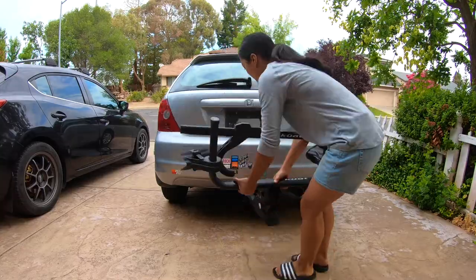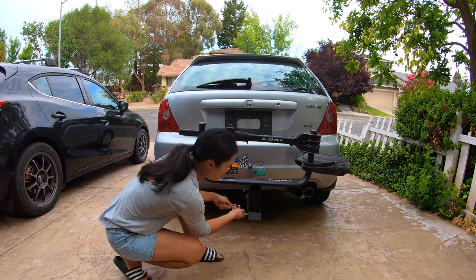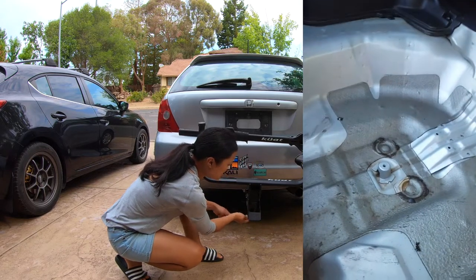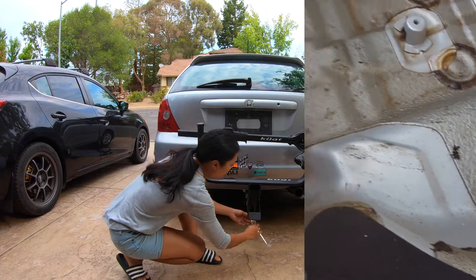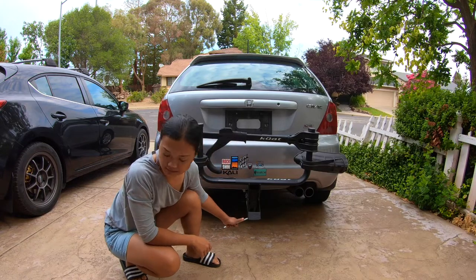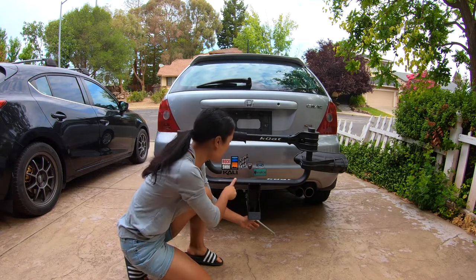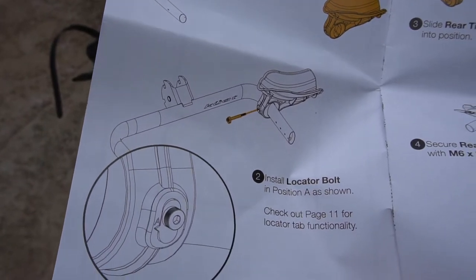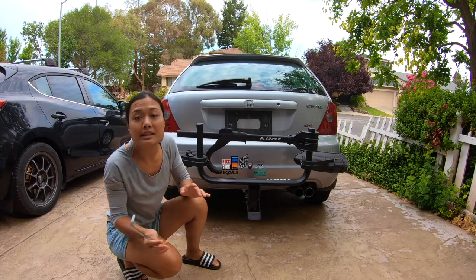Eduardo was the one that installed the hitch. He watched the tutorial video on e-trailer.com and it seemed pretty straightforward — he did it pretty easily. He had to drill in two bolts into my trunk. While he was doing that, I was putting together the rack, and overall it was okay. I felt like the instructions were kind of confusing to me, but that was probably just me. The manual is actually pretty basic, so it should probably be easier for anyone else.